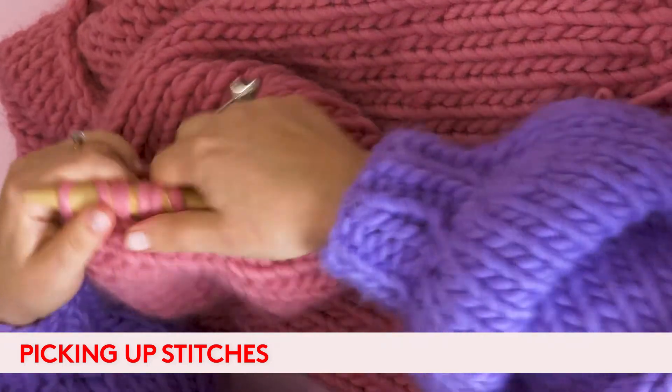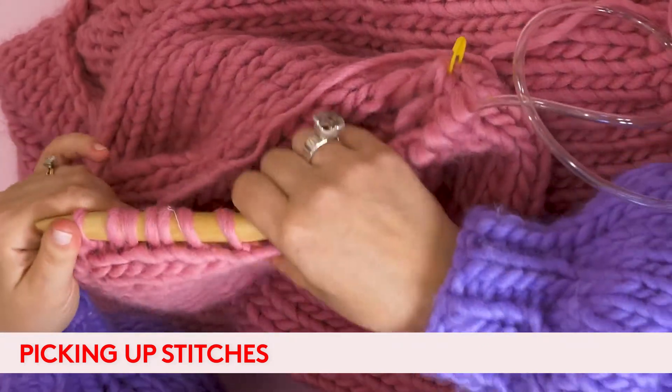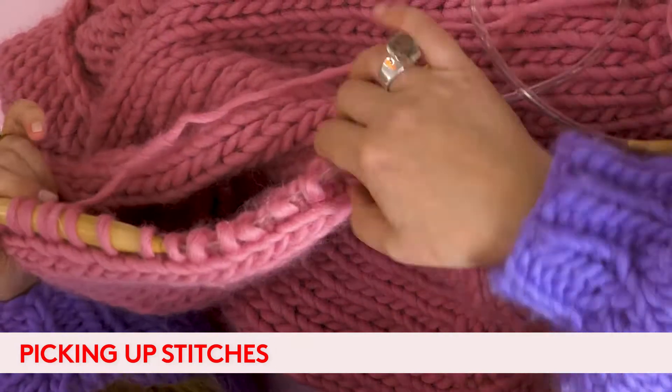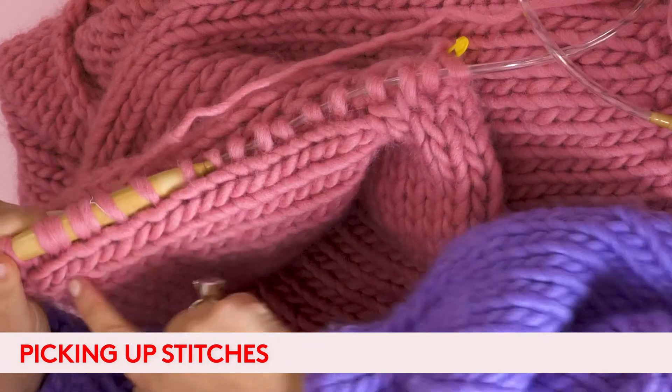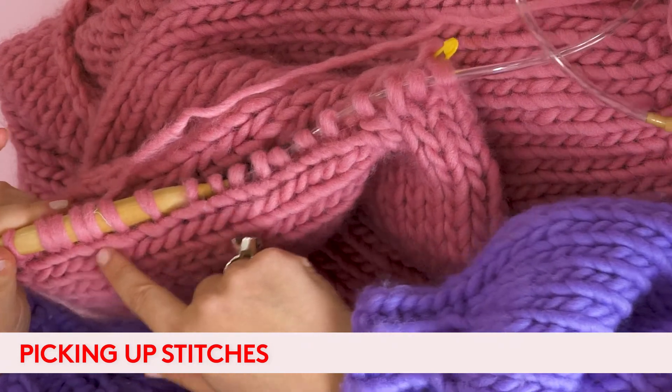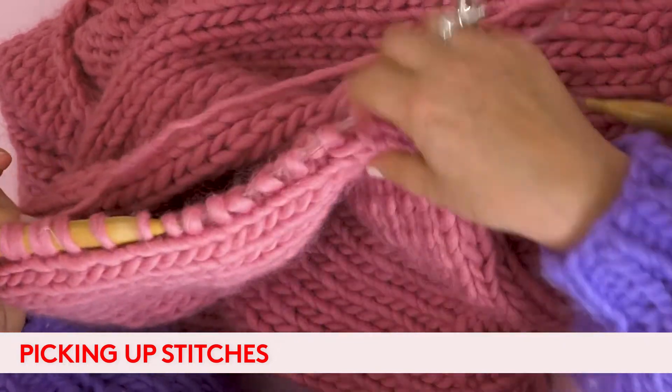That's 18 stitches from the underarm to the shoulder, and you can see because we've gone in between the edge of the work and the bar, we've created a neat line of stitches just beside this row of V's — and that's how you know you're going the right way.